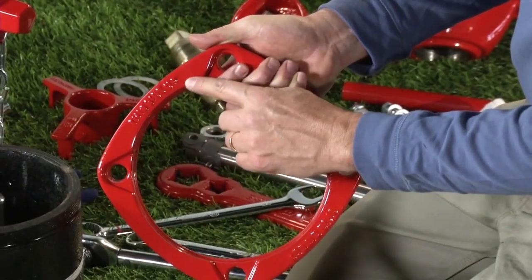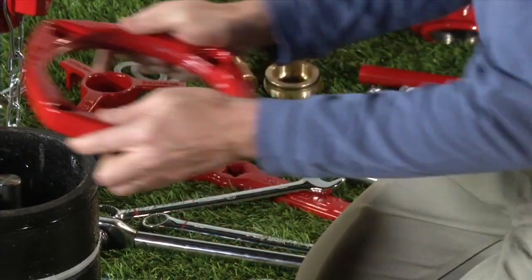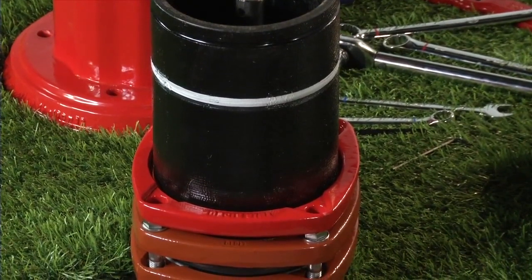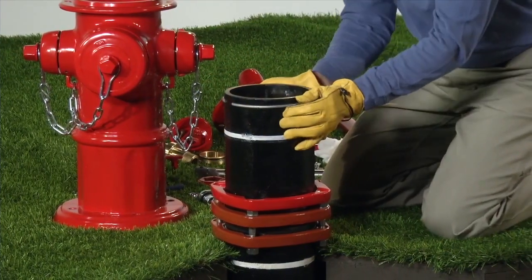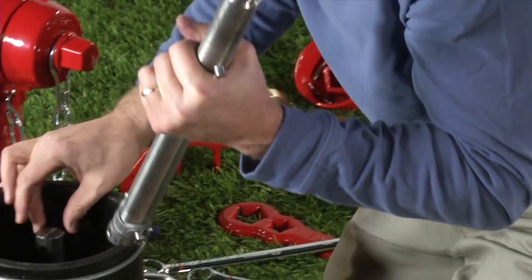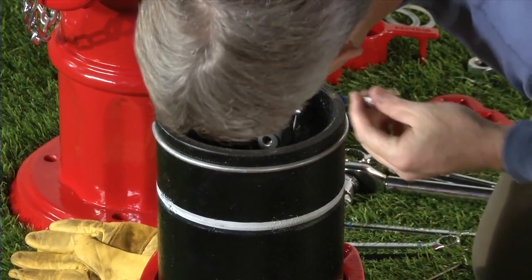The breakable flange must be installed so that the wording 'this side up,' cast on the breakable flange, is facing up. Slide the breakable flange onto the extension barrel and reinstall the lock ring. Connect the upper stem rod to the extension stem rod with a spring pin, coupler pin and breakable stem rod coupling.